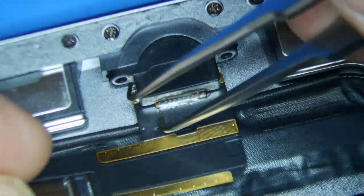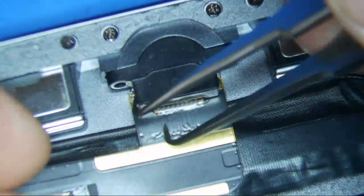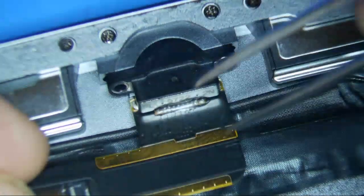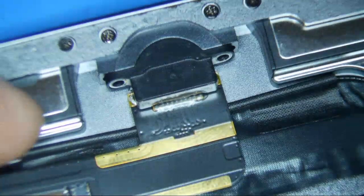If you look closely with a microscope you can often see a crack, but I actually don't see it on this one. So I'm just guessing that it's a bad charge port.